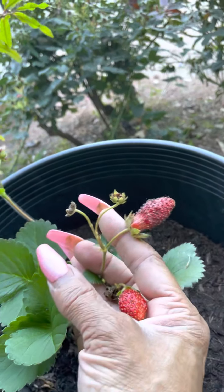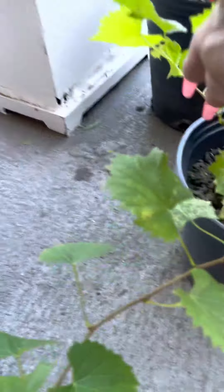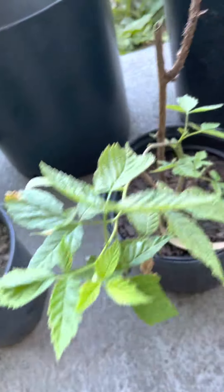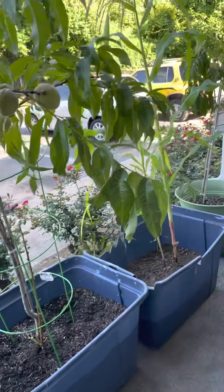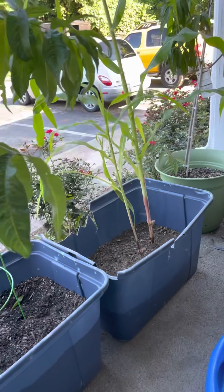I cut some of this rosemary on Father's Day and made rosemary chicken. Strawberries are growing and there are more strawberries budding here. These muscadines we're going to transfer with the kids for my class — into a bigger pot. Also the raspberry bush, we're going to transfer into a bigger pot. And I'm going to germinate some seeds now that we can plant next week next to this corn — some of these three sisters.